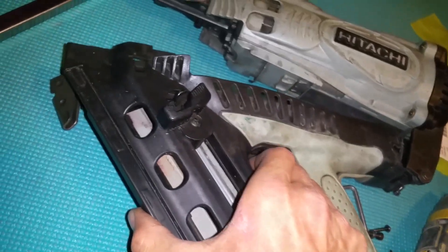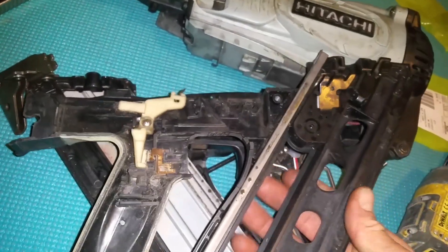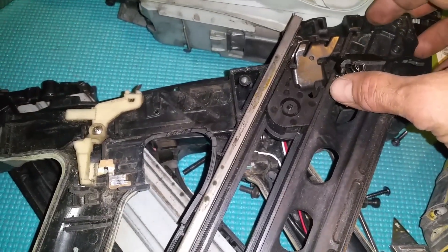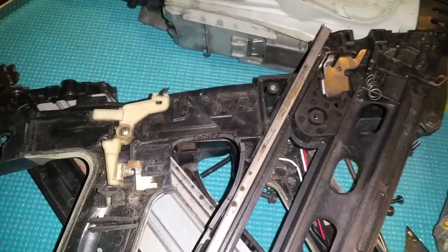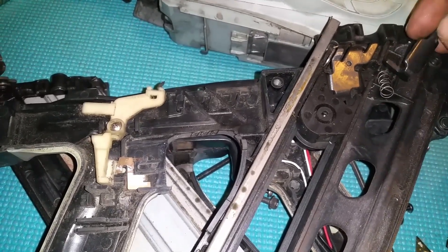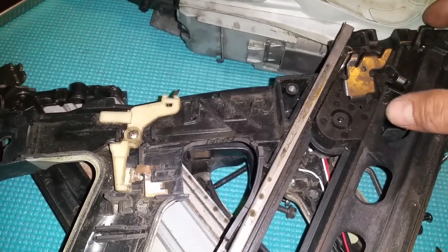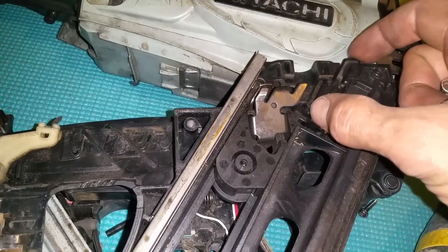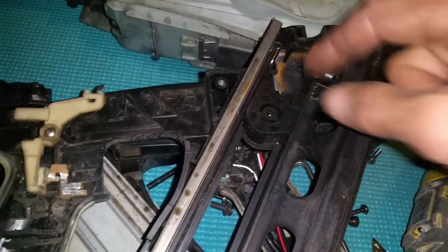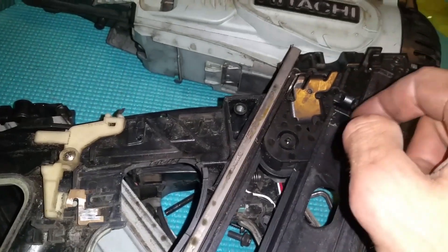Taking these two bolts out — there you go — that releases that, and then this part can come apart. Now this is where it can get a little bit tricky, but essentially there's a spring that's meant to go in there. I bought that spring for no reason probably — I couldn't see it before anyway. That operates in there and allows that to move up and down. That's the mechanism to push the nails up, so when that comes down that part can move up and down.